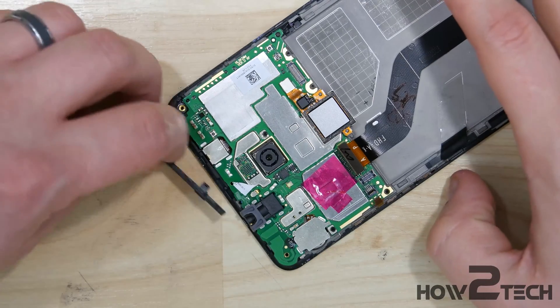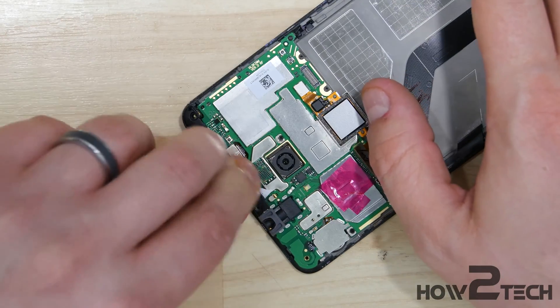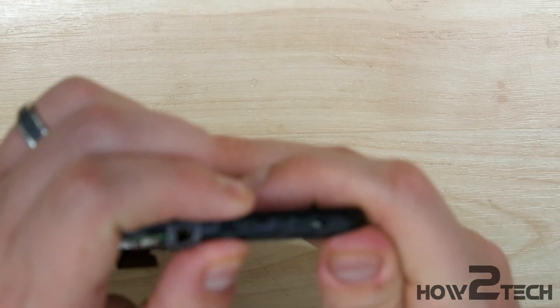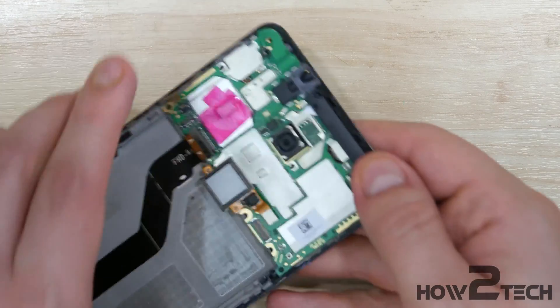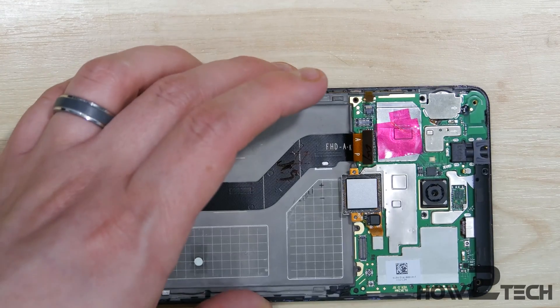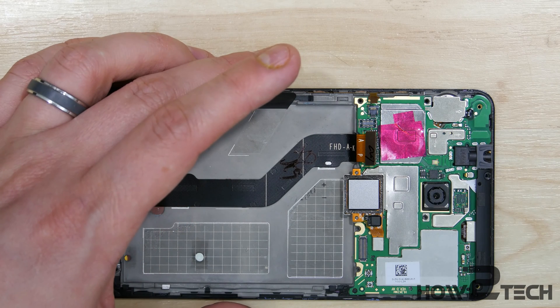I find it easier to take it, kind of pull the phone upwards, and then just push your thumbs down on it — it'll snap back into place. Now with that done, we can go ahead and put the screws in.